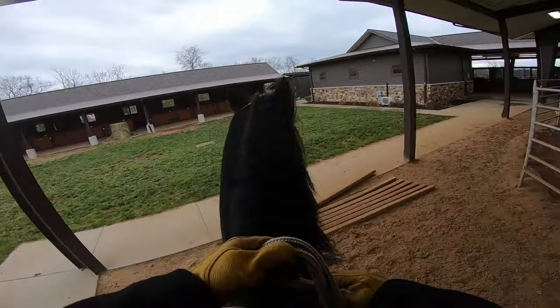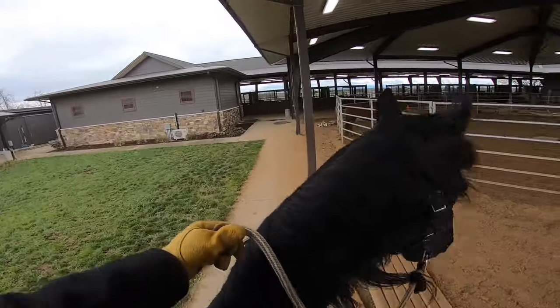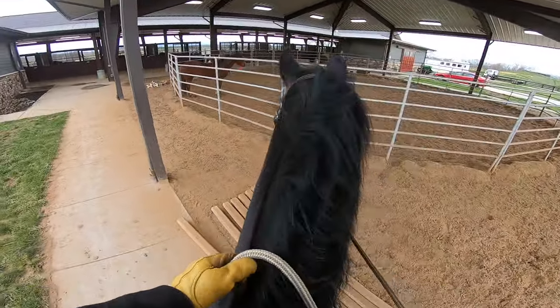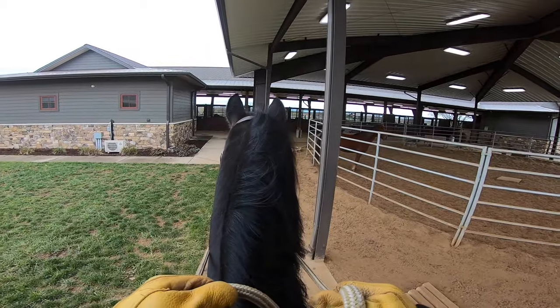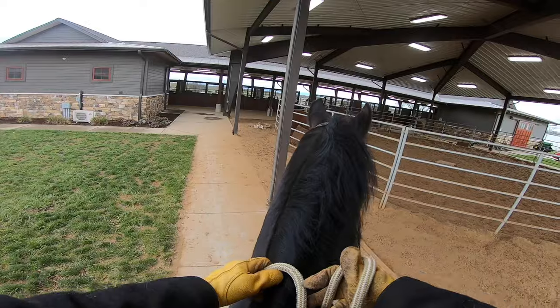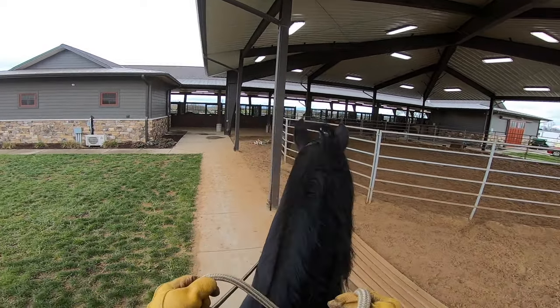He kind of wants to do something here because of her there, but this is a good thing to practice with him. He's trying to go through my hands — I'm just putting up a wall and stopping him. I'm going to back him up and get him working right now, just get him thinking about me.